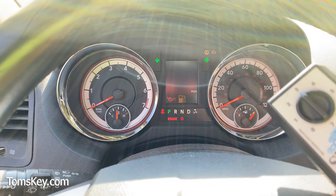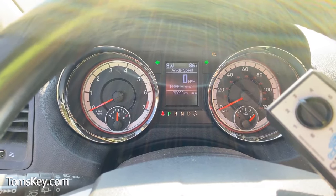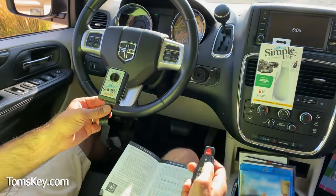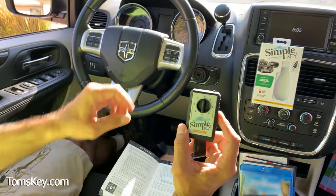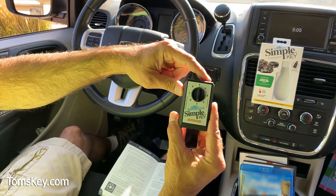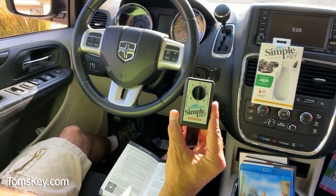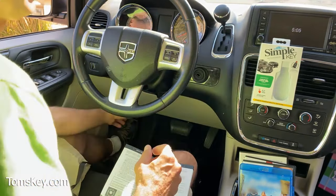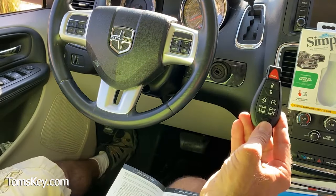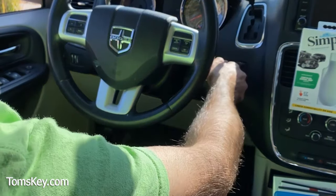Now turn the new key off. Did you hear it tone? The car's beeping at us. After it's beeped three times, it's programmed. Remove the new key out of the ignition, then press the button on the Simple Key Programmer. That chime tone lets you know everything's successful. We're going to unplug the programmer.